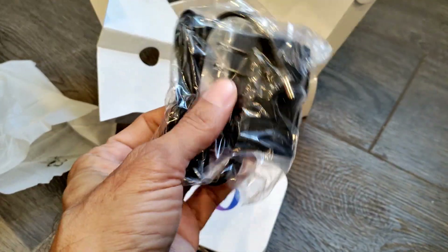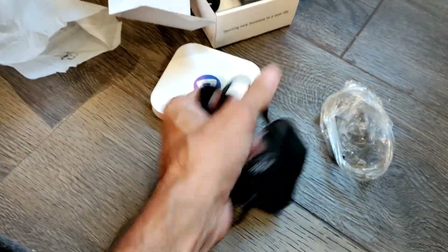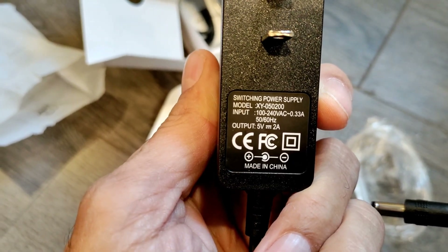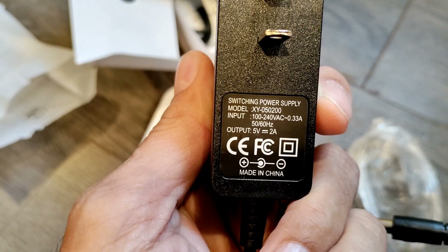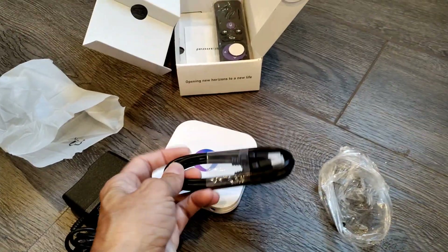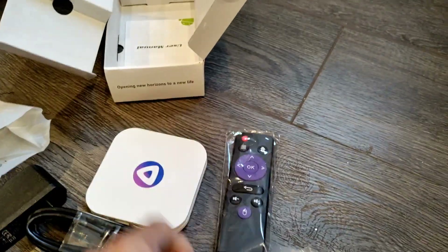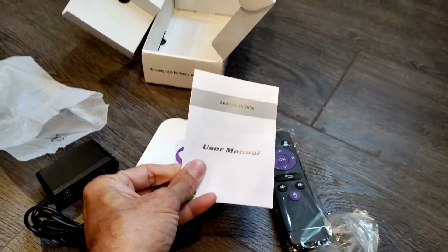In the box we have the power adapter — this is a US/Canada power adapter rated 100 to 240 volts, so you can use it in countries that use 240 volts as well. We also have an HDMI cable, a remote control, and a user manual.